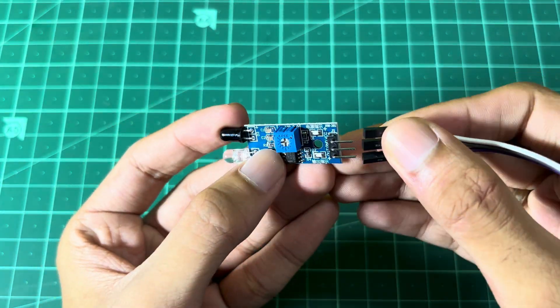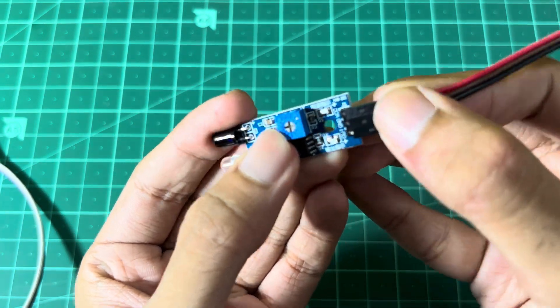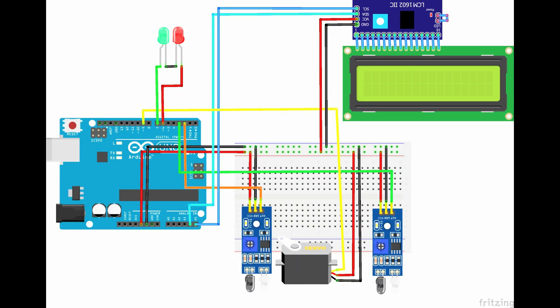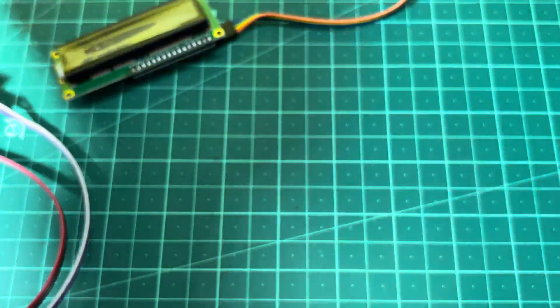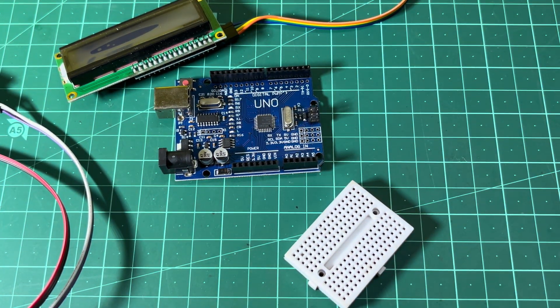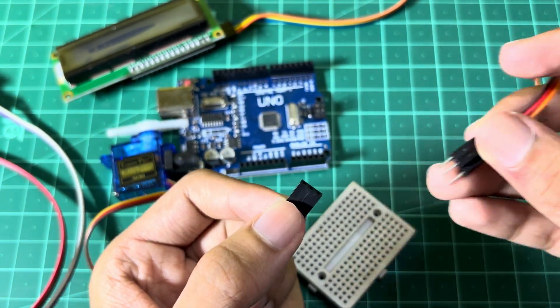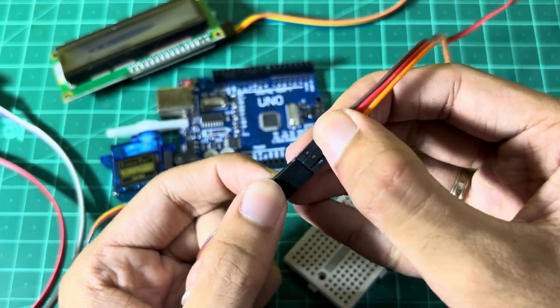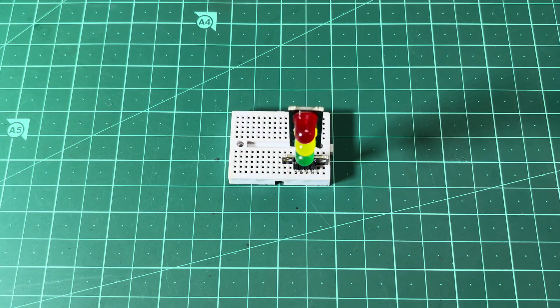I am connecting the connections. Do follow along and make your connections as shown in the circuit diagram.